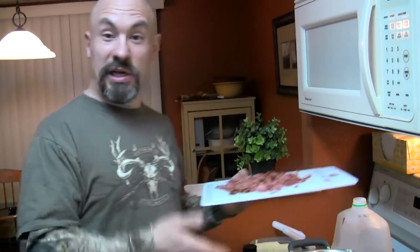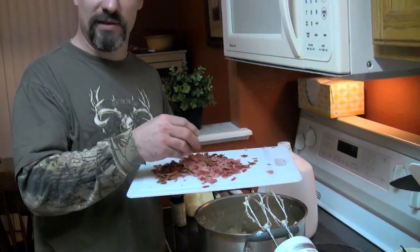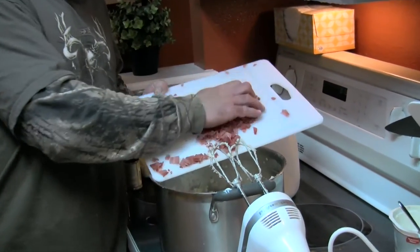You can add cheese in there. We don't have any cheese right now, but we did have some turkey bacon in the freezer. So I have probably nine or ten strips of turkey bacon that I microwaved for about three minutes — we're going to put that in there.